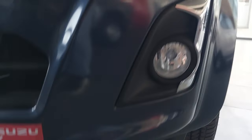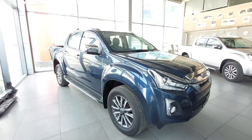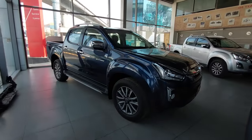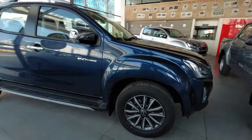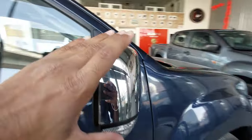There is an engine crash guard, so if you are off-roading there is no harm to the engine — it should not happen. Usually during off-roading there can be leaks and the engine can be damaged. Ground clearance is 225mm which is good. There is also a big ORVM.